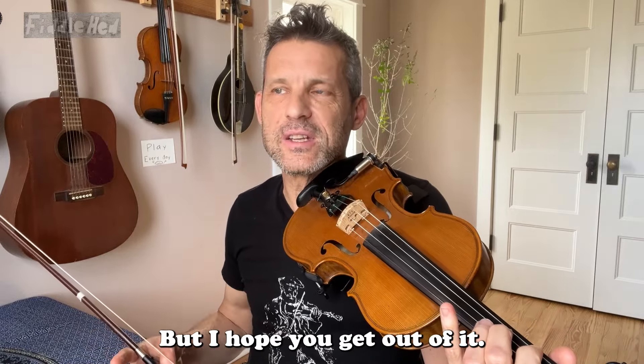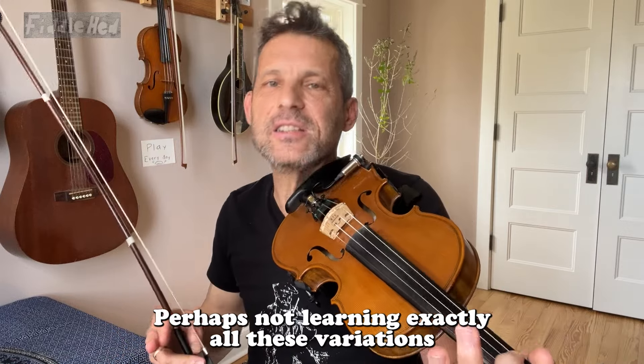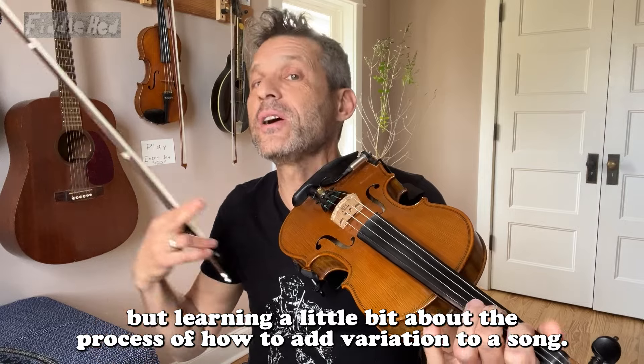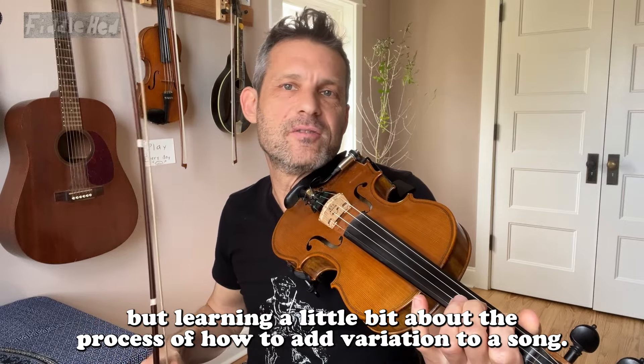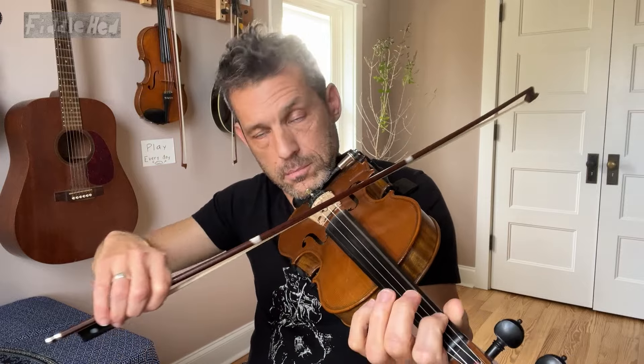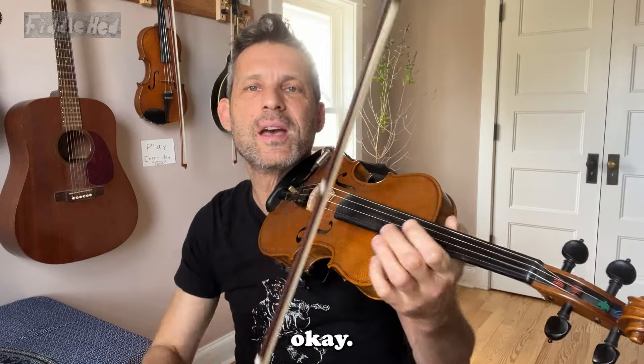I hope you get out of it perhaps not learning exactly all these variations, because they're pretty intricate, but learning a little bit about the process of how to add variation to a song. So here's the whole thing — okay, pretty fun.